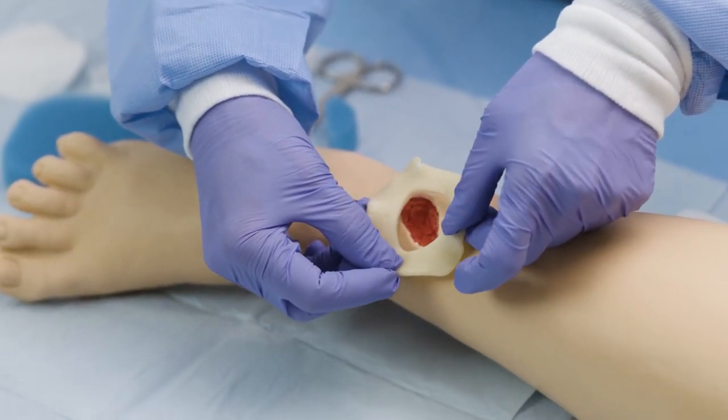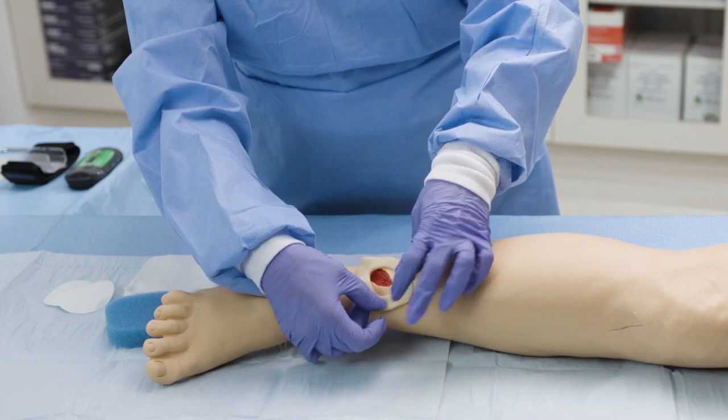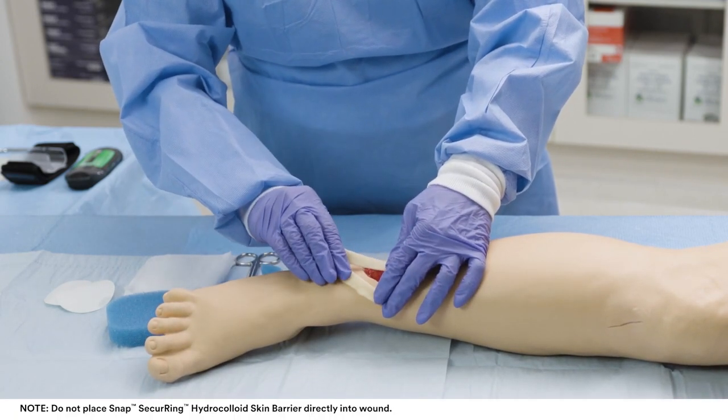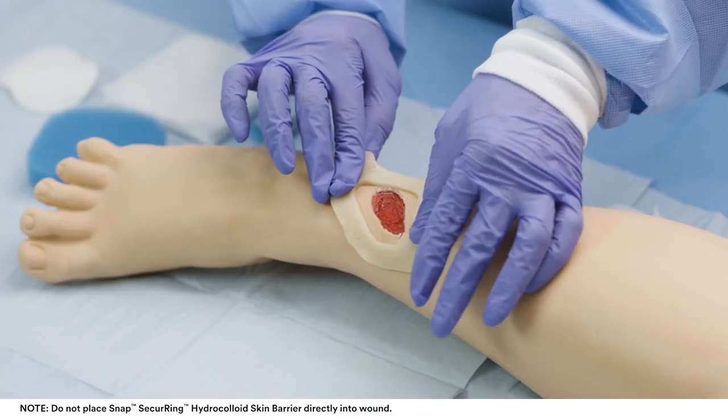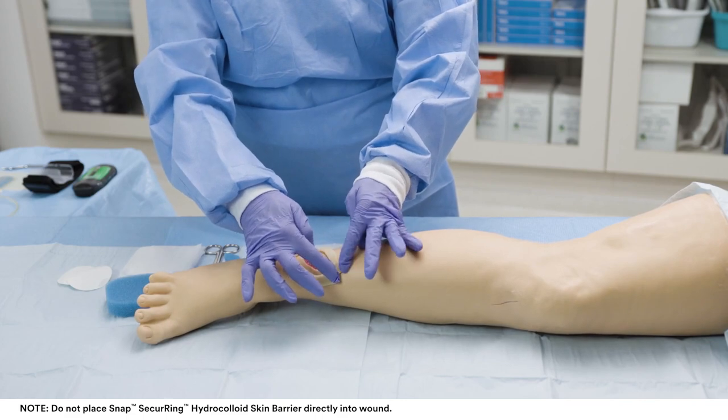It may be pulled apart and rejoined to better fit around the patient's wound. Gently apply to intact skin around the outside of the wound with light pressure. Ensure there is at least one centimetre of intact skin between the wound border and the SNAP securing hydrocolloid skin barrier.